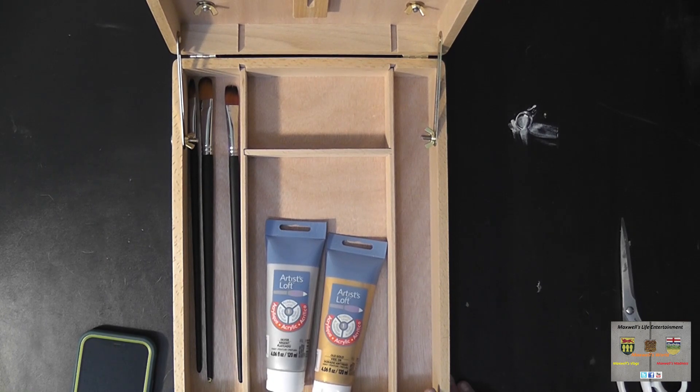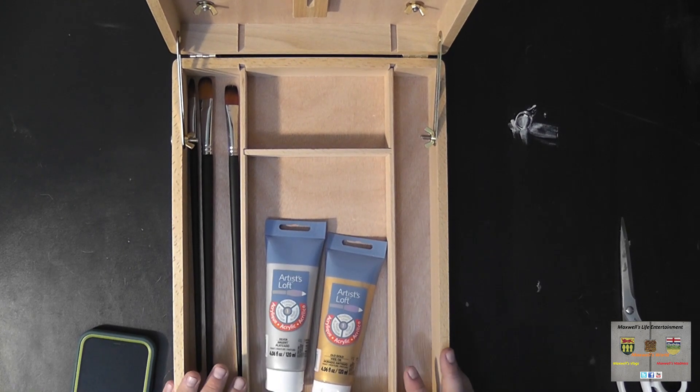This has been an unboxing and first review of a wooden art easel box. Check back in the future when I've used this a little bit to see what has broken, what has not broken, and what has stood up — my longer-term thoughts on this unit. And as always, thanks for watching Maxwell's World — comment, subscribe, and enjoy.